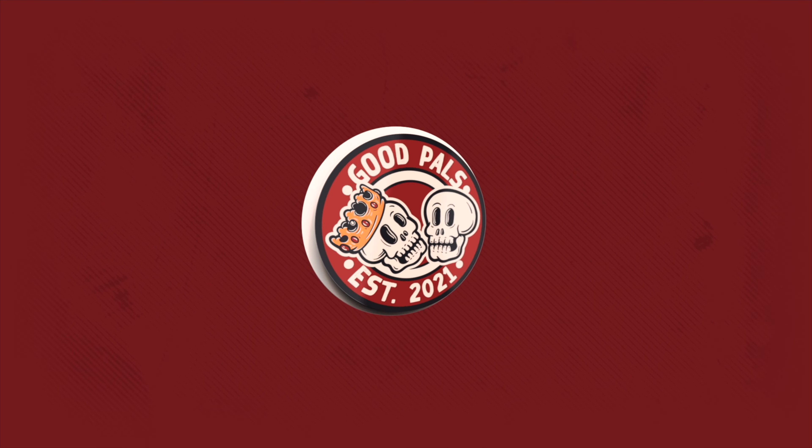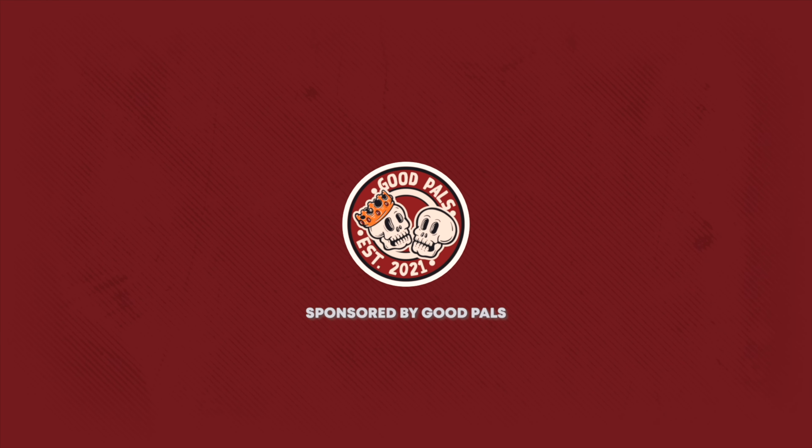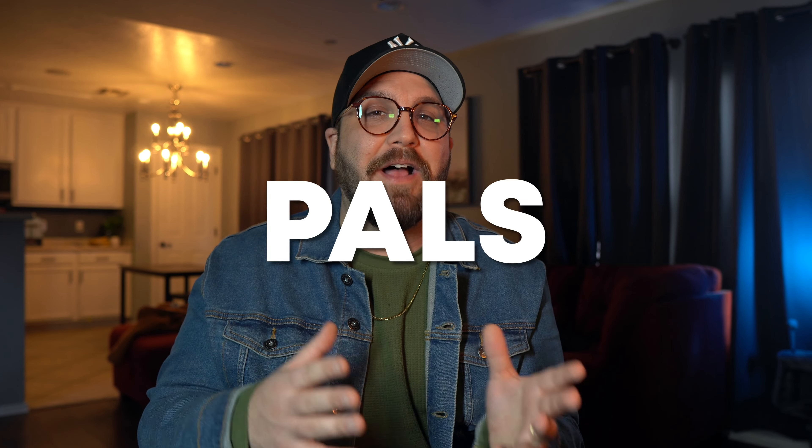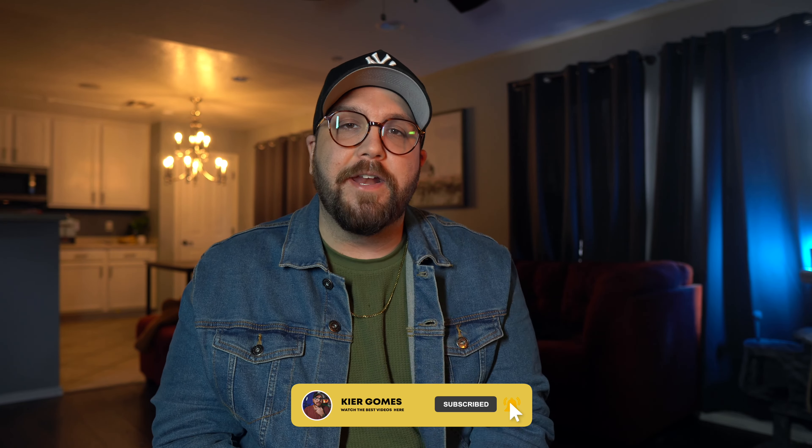Right off the bat, this video is sponsored by Good Pals Playing Cards, a friend of the channel and longtime sponsor helping us keep the lights on over here. Today we are going to be talking about the newest Good Pals deck, and if you want information on how you can get your hands on one, make sure you stick around till later in the video.